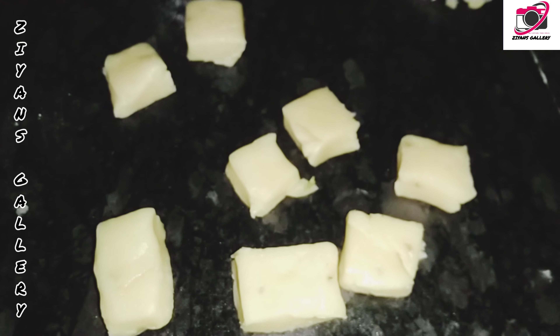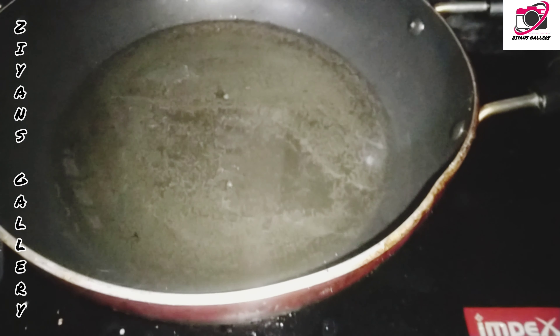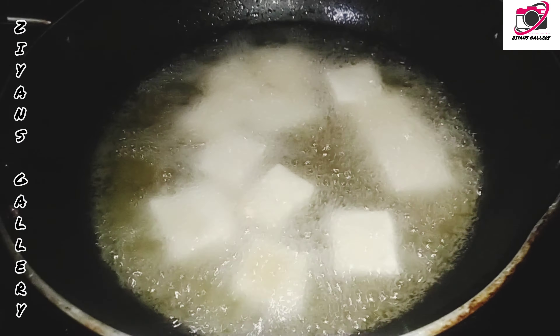I put the meat in the pan. I made a cheese dish. I put a meat in a pan.